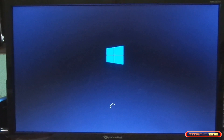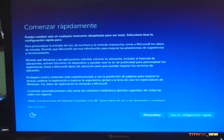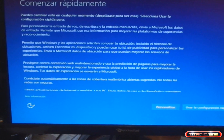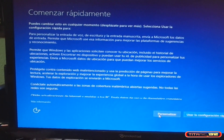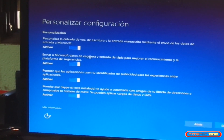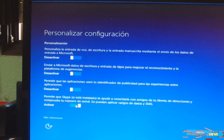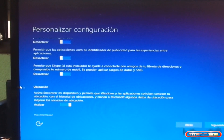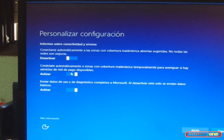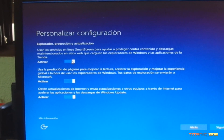Y aquí está, ya está finalizando la instalación. Ha tardado poco menos que 30 segundos en tras reiniciarse dos veces y aparecer este diálogo, que es el diálogo clásico de Windows 10. Vamos a quitar todo esto, todo esto, todo esto. Fuera. Y la ubicación también. Siguiente. Nada, nada, nada. Fuera. Fuera. Fuera.